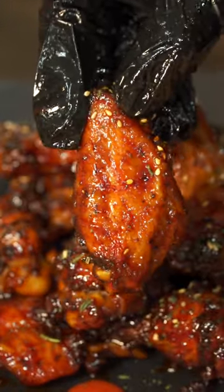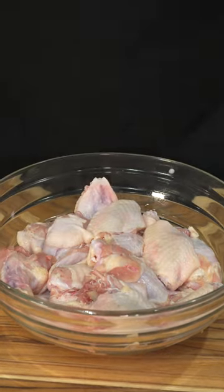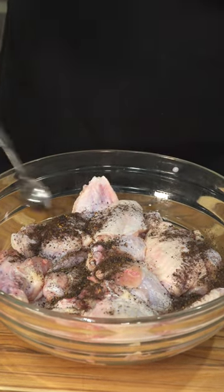I'm going to show you how to make these delicious hot sriracha wings because they were so fire. First, we're going to need some wings. We're going to pat them dry. Then we're going to add some pepper blend seasoning — this will give it a nice peppery flavor.